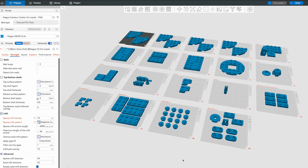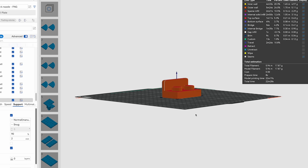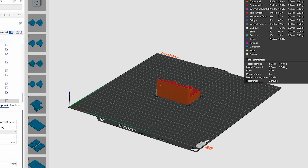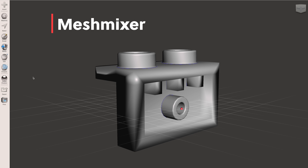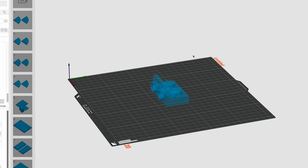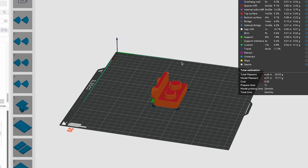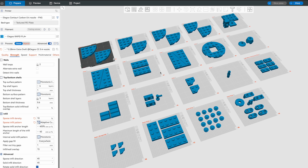I brought those into Elegoo Slicer, started organizing and scaling them up to 400% of the original size. However, some bricks didn't slice correctly, so I needed to repair them. Since I'm on a Mac and don't have the repair function, I loaded those files into Meshmixer, ran the analyze tool to identify problem areas, auto-repaired them, and exported them back as STL files.